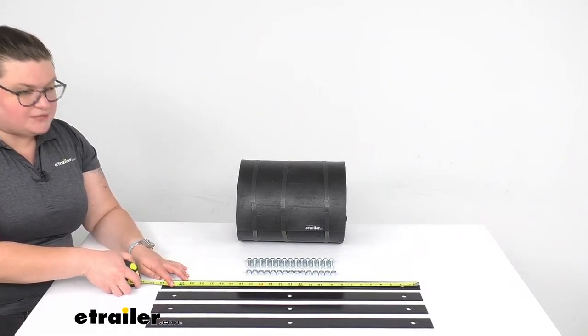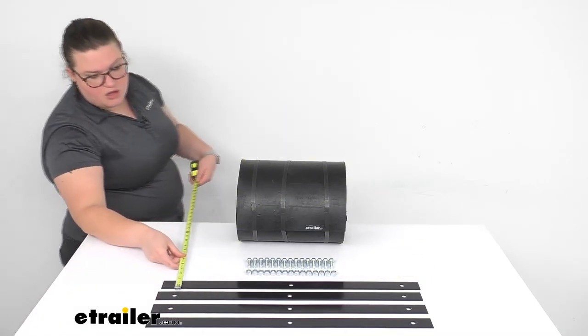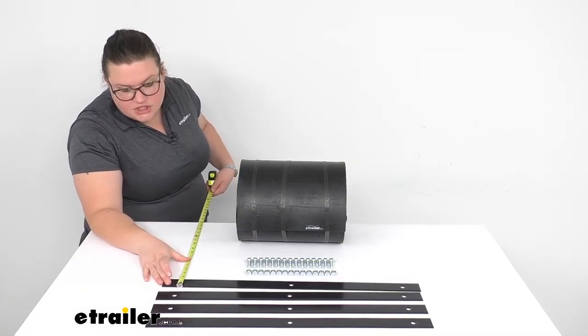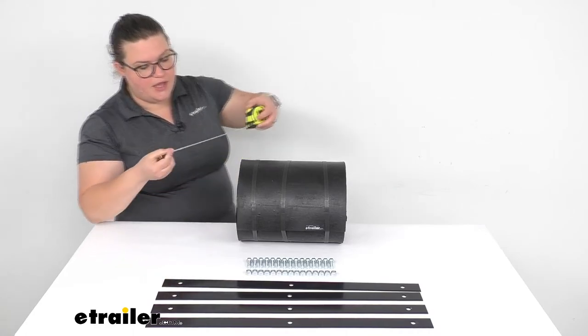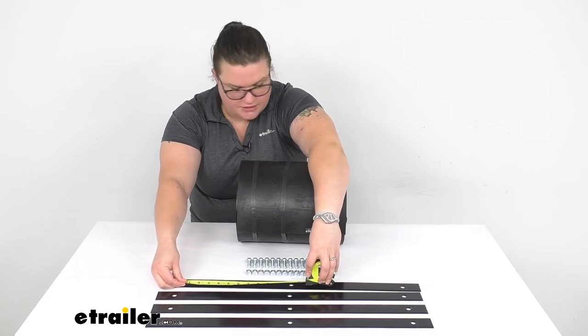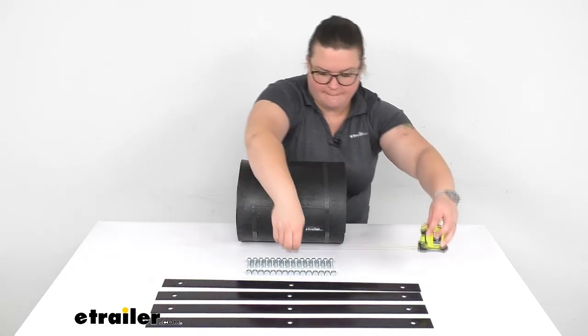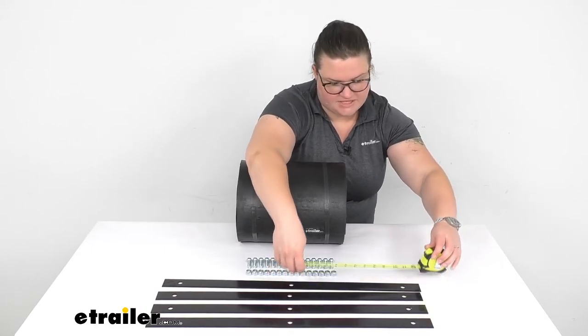Each of those brackets measures 26 inches long and about an inch and a half wide. The distance between those mounting holes, center to center, is a little over 11 inches, and that's going to be the same for all of them.